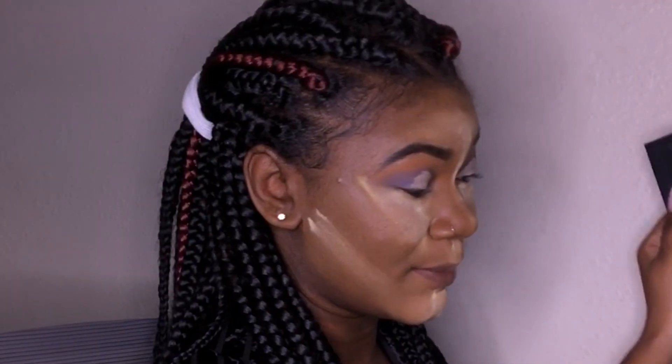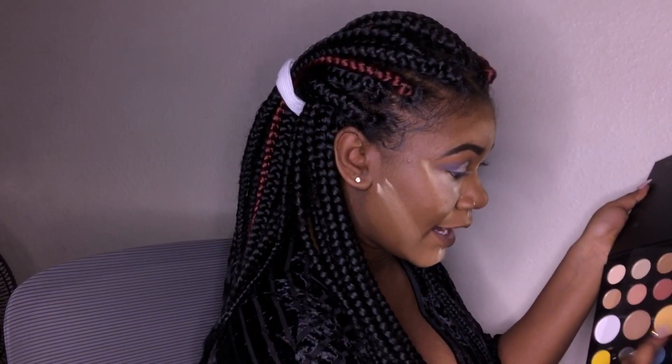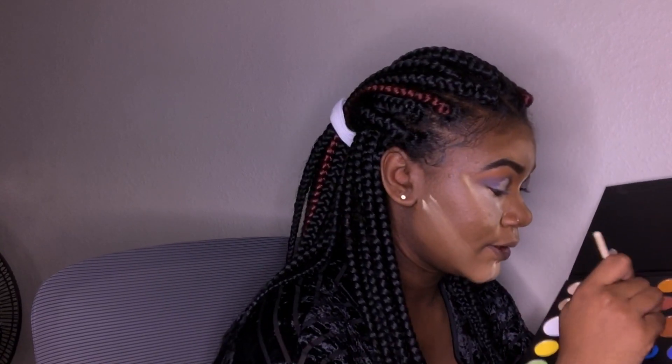Now I want to go into the shade Playground — I think that's what it's called. I'm literally just guessing. Yes, it's called Playground, which is this really bright blue color. I'm using a Define crease brush — pretty sure it's not the right brush, but who cares?